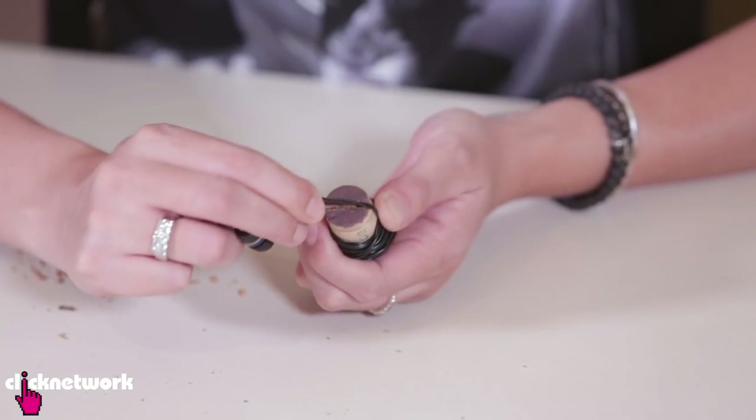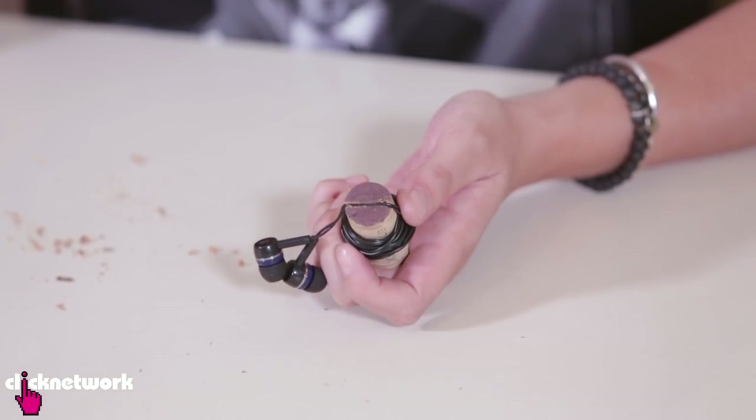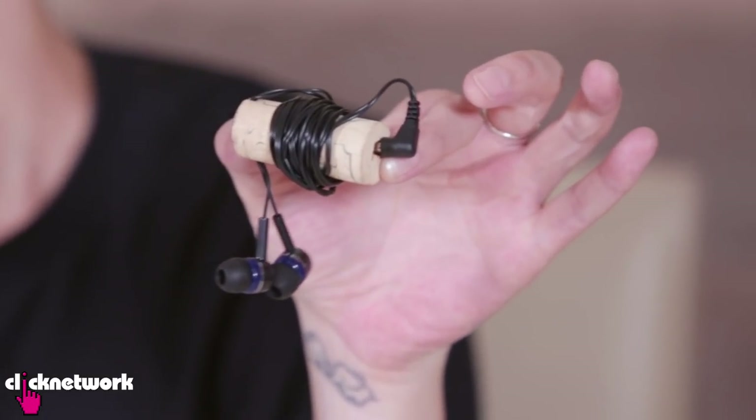And with the end, you just hook it into the slit that you made. And just like that, it's nice and neat. You can throw it in your bag and it won't get tangled up.